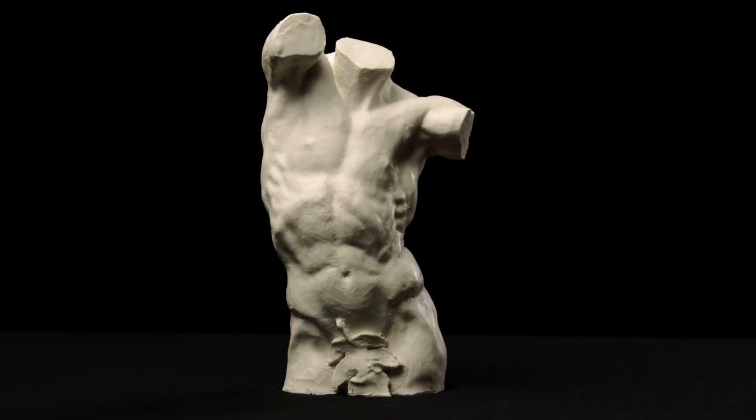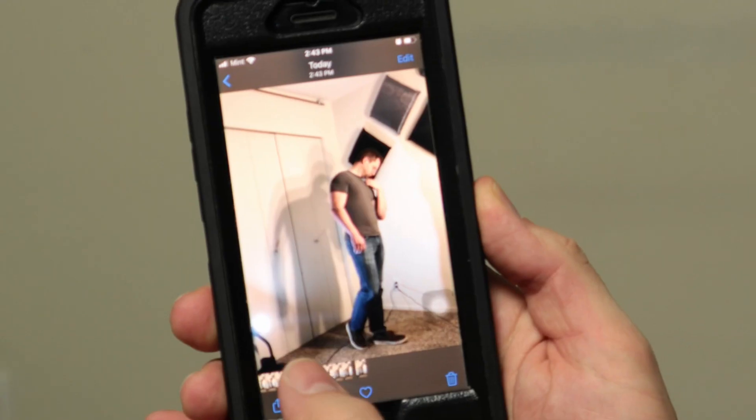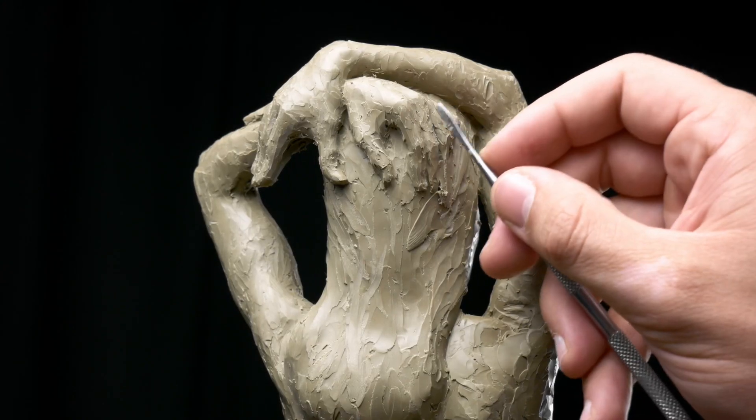If you'd like to learn traditional sculpture, you've got to check out the new Proko figure sculpting course. It goes over everything from building armatures to taking your own references, types of clay and techniques for adding clay, how to check your work, common beginner mistakes, and so much more.